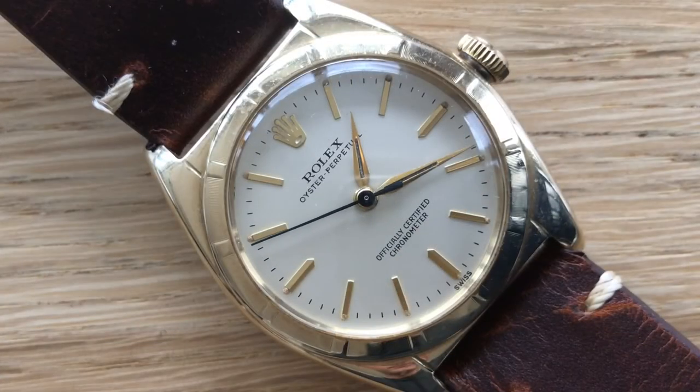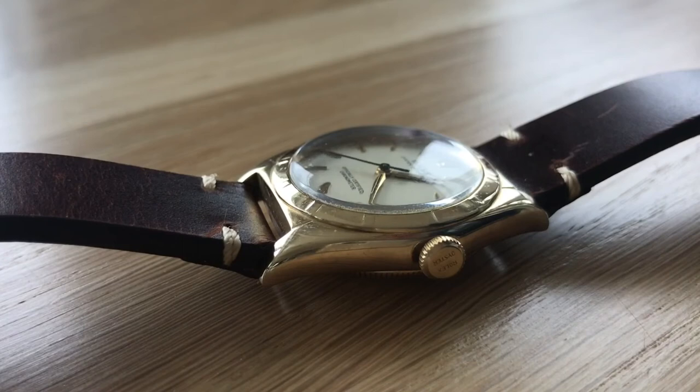This is 32 millimeters wide, 13 millimeters thick, and the lug width is 18 millimeters — so if you're looking for a strap, go for 18 millimeters wide. It does have a plexiglass crystal, and just everything comes together on this watch. It is just elegant — you can tell by quickly looking at it, it's a classic timepiece.